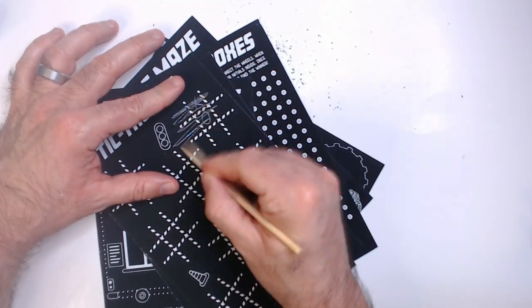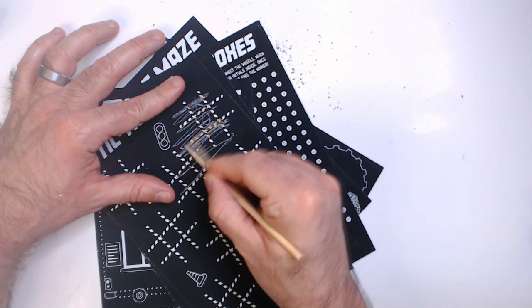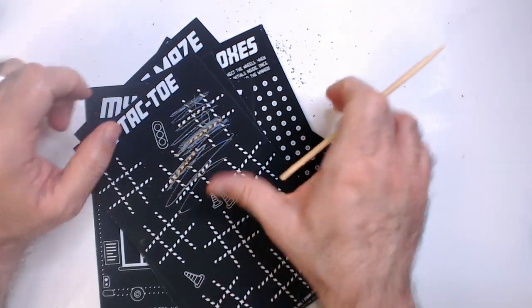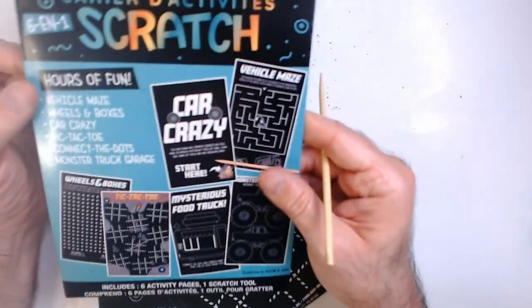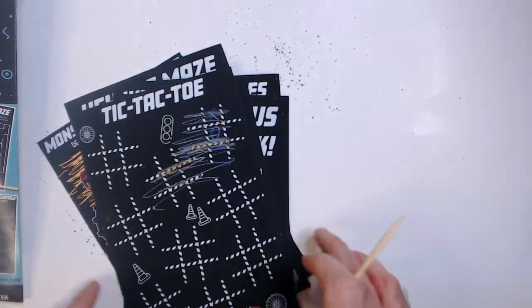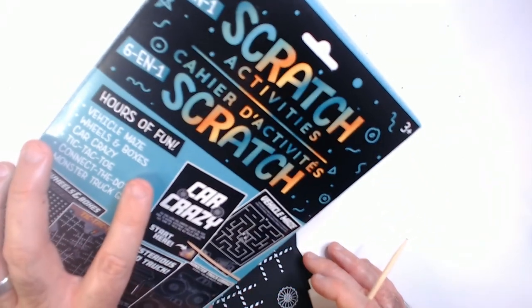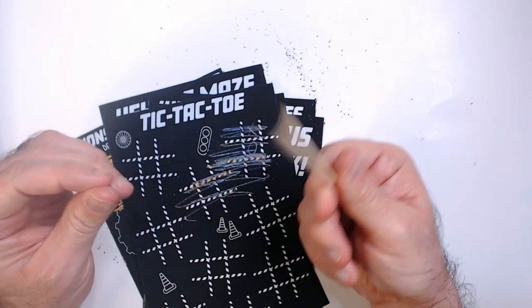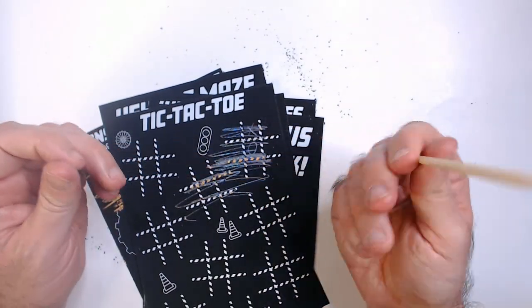Did you scratch this off? What's the point? I don't know. This is a terrible thing. I was hoping it would be a little bit cooler — like it would be metallic or something. But it's not. It's just going to make a mess. Skip. Scratch activity, six in one — this is just garbage. Maybe you could use this for something. I don't know.